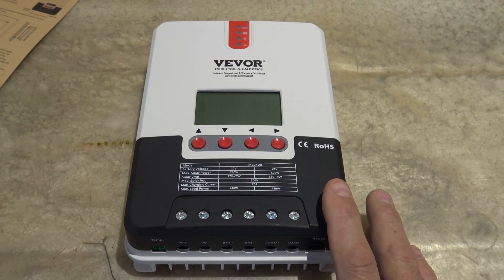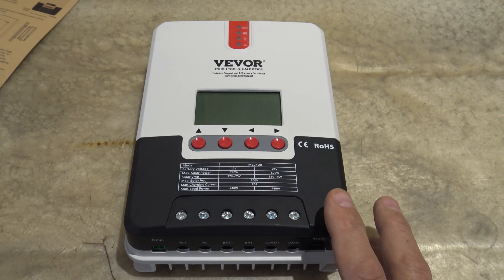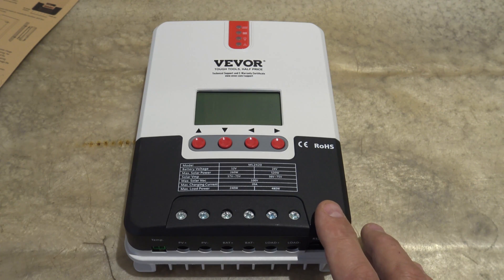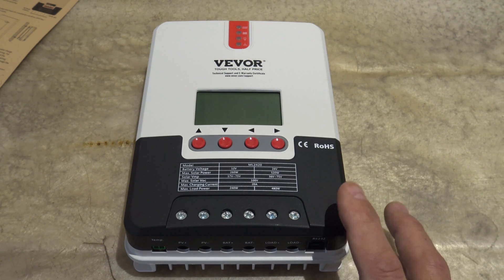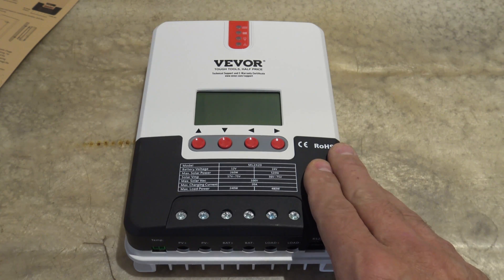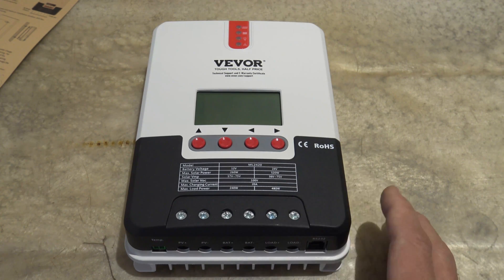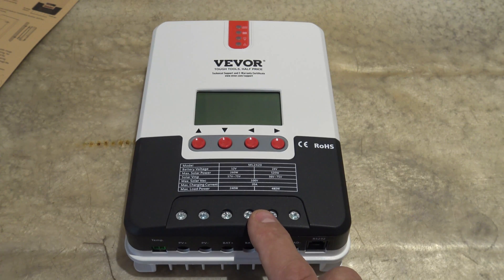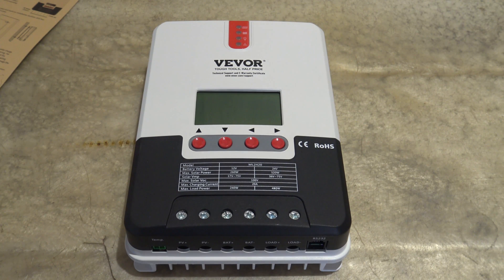This charge controller is MPPT — that's multi-power point tracking — and that's a lot more efficient than PWM, which is pulse width modulation. Up to 30% more effective, with a conversion efficiency rating of 98%. Now if you're running a 12-volt system, you can get away with up to 260 watts on this charge controller, and if you're running a 24-volt system, you can get away with 520 watts.